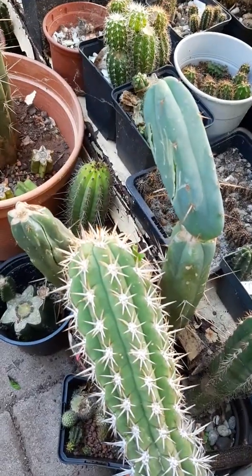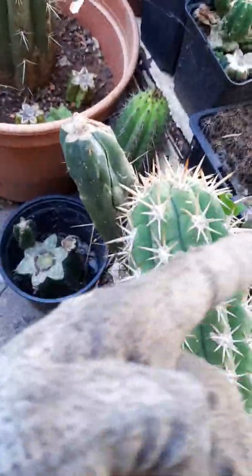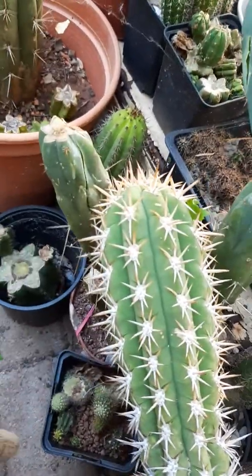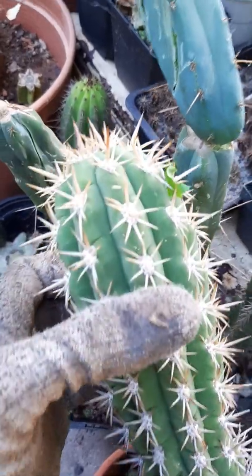You can see it left really bad wounds. I mean, this is grafting stock so it's not really a problem, but you can see it really messed it up for good.